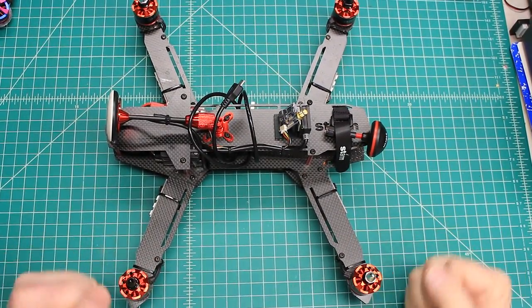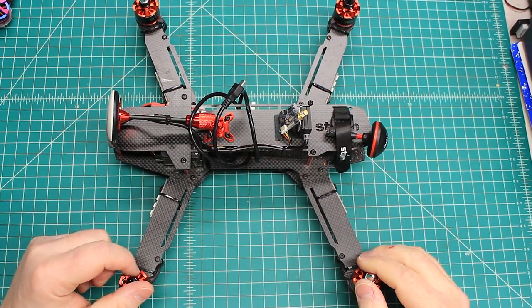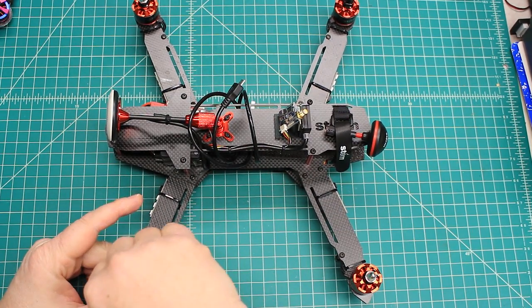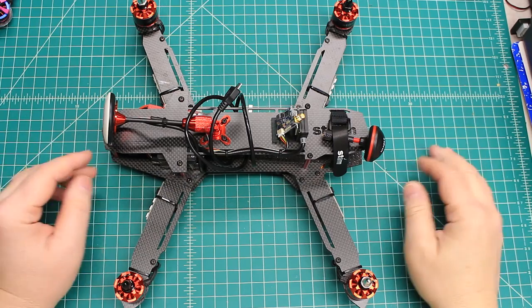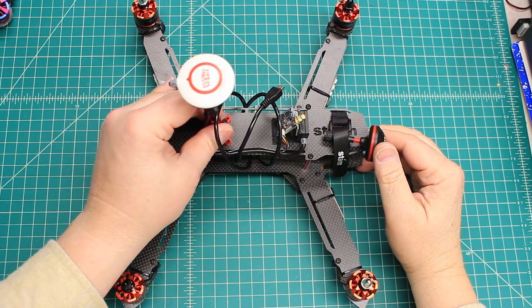We had a little bit of technical difficulties there, so we're going to do an edit, which I don't usually like to do, but that's what Premiere is for. I've got that software now and I'm trying to learn it. Anyways, this is the SRD370.